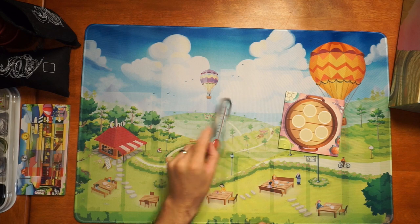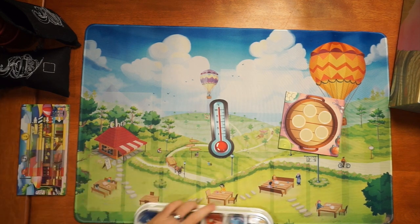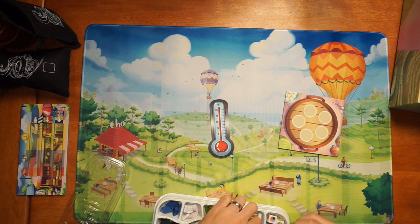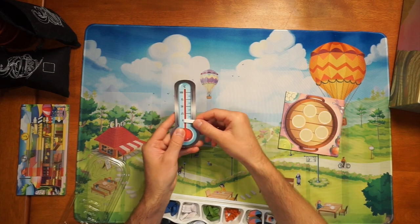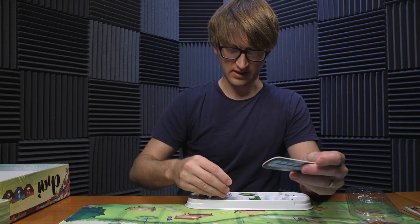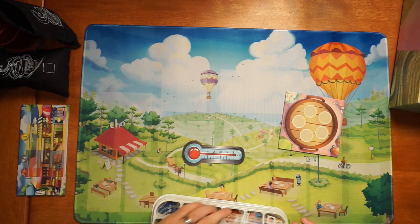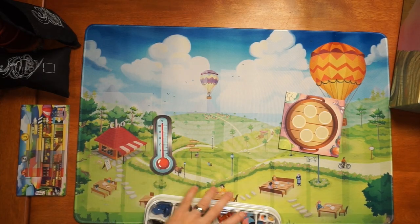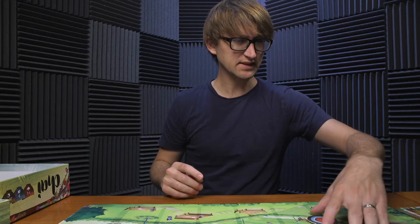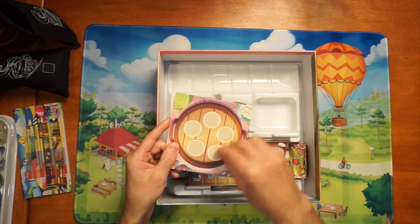There's a thermometer here to help keep track of rounds, which comes with a little clip. Five rounds in a game: round one, two, three, four, five. As I said, lots of very thematic portions — components, gameplay choices, and even puns are in this game. This is where you're grabbing things — the pantry.